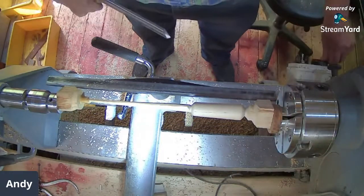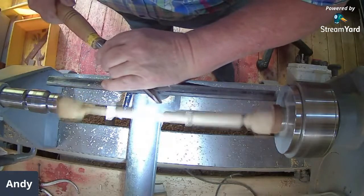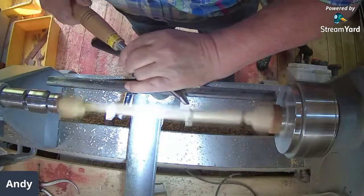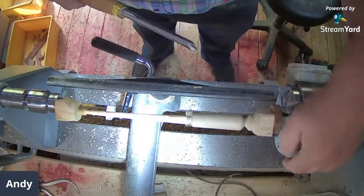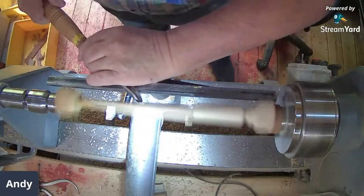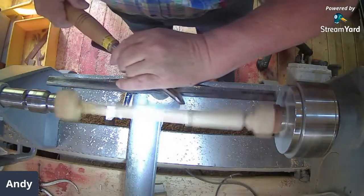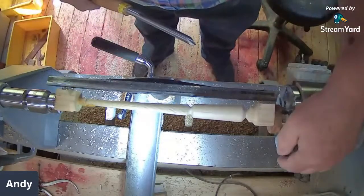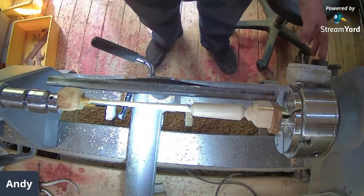Terry's asking about dimensions — this started off as 30mm square. The handle maximum is 22mm, tapering to about 18–19mm, and the offset is about 9mm. As near as I could get it.